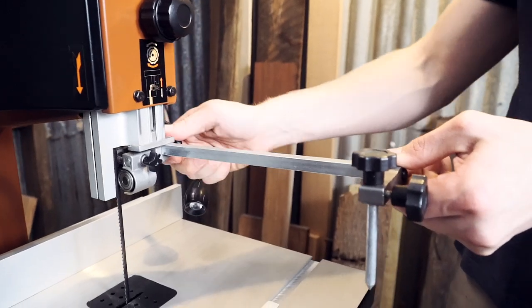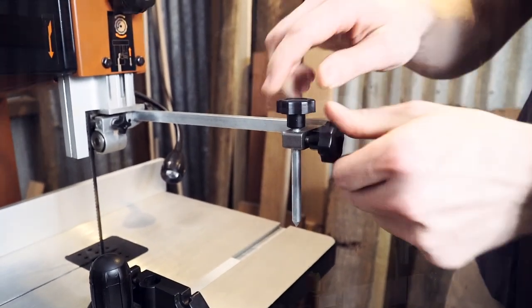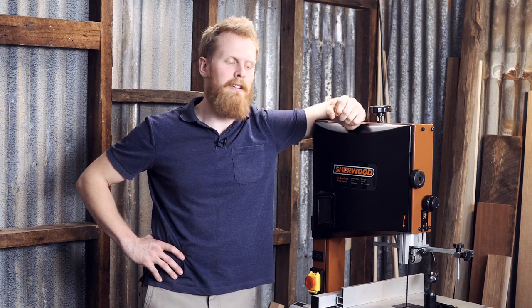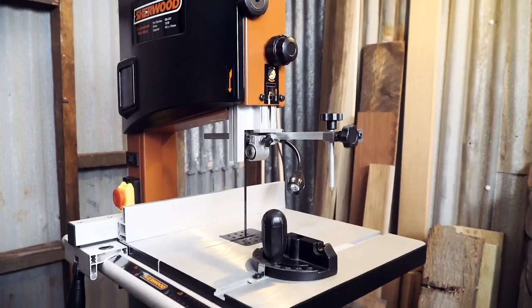A couple of other features included as standard: the circle cutting jig, for anyone who wants to make coasters or plates. It also includes a cast alloy top with two miter channels and a 45-degree tilt.